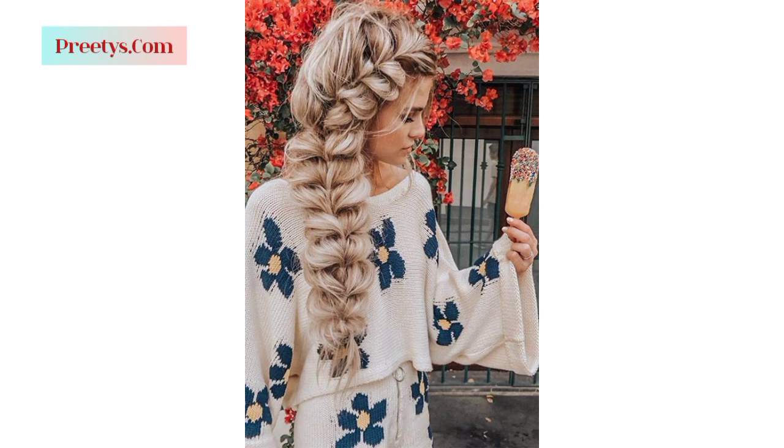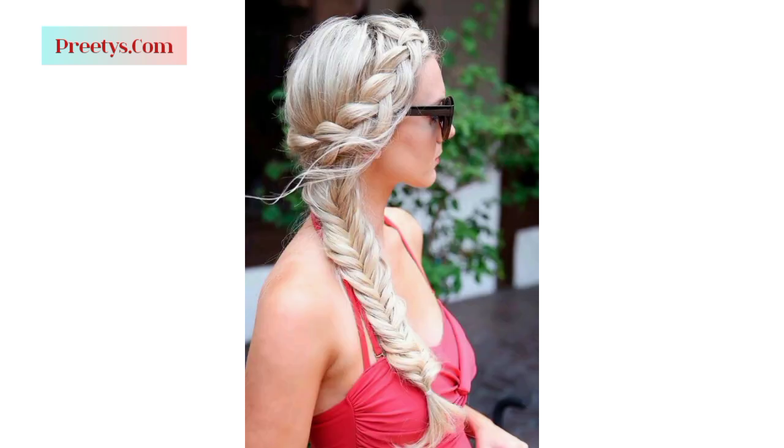Gently gather your hair to the preferred side, allowing it to naturally fall. You can finger comb your hair for a more relaxed, tousled appearance, or use a brush for a smoother finish.